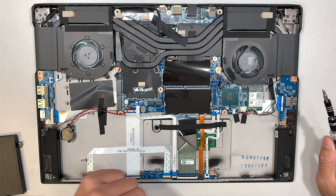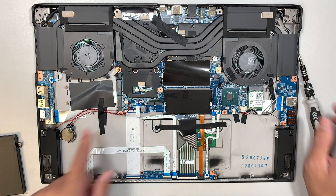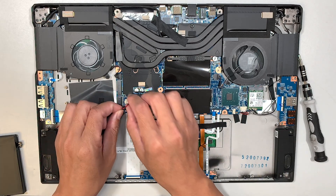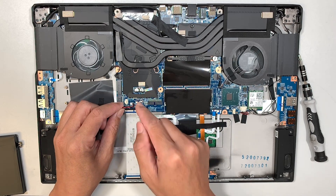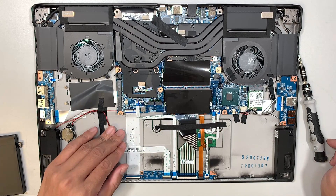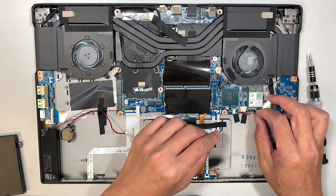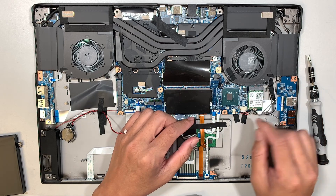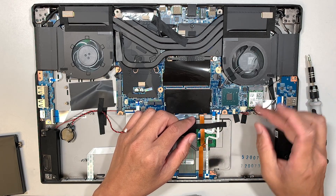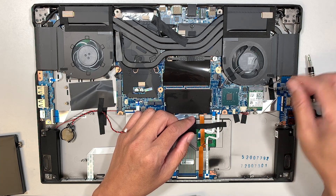Once you have disconnected the battery, the next thing would be the CMOS battery. Here is the CMOS — you have the extension cable running through it, and you just slide the connector to your right to remove it. This is the Wi-Fi for your wireless connection. The gray cable is on the left — lift it up. The one on the right is black and you can just lift it straight up.